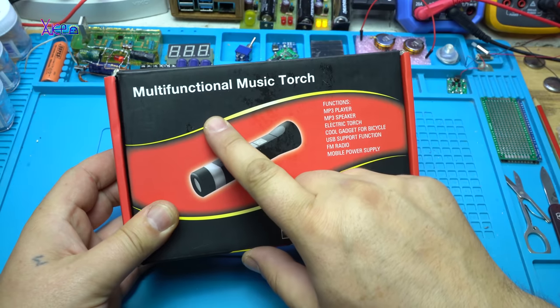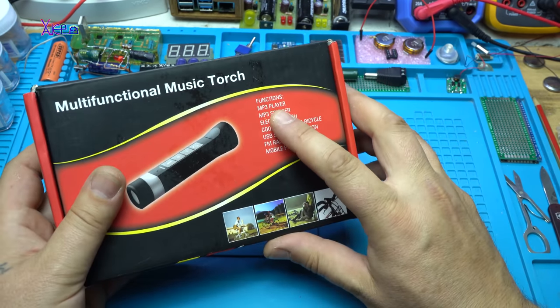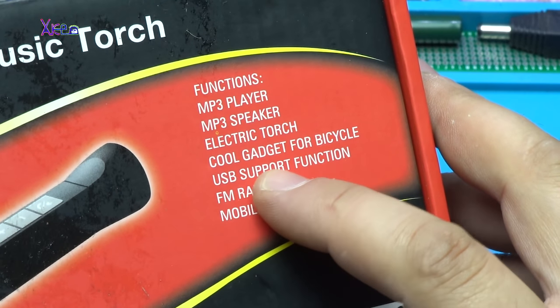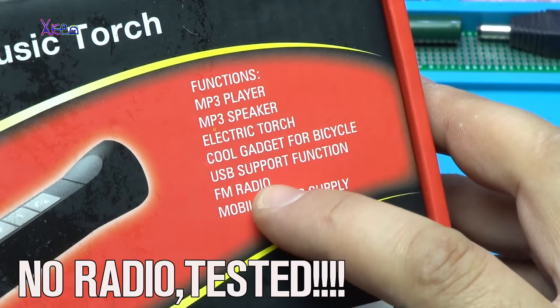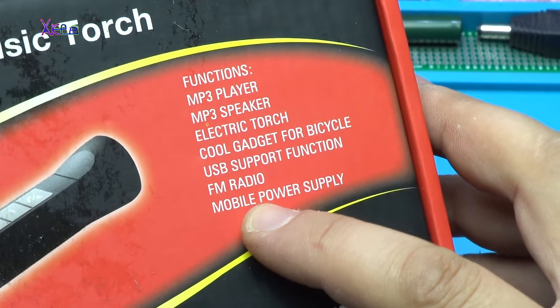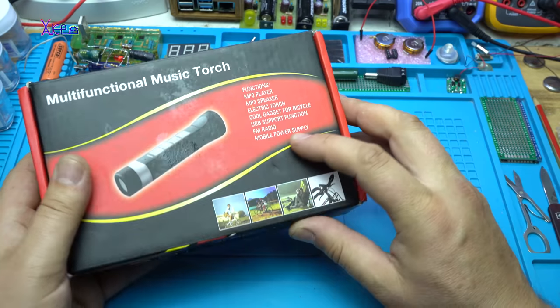So it's a multi-functional music torch. The functions are MP3 player, MP3 speaker, electric torch, cool gadget for bicycle, USB support function, FM radio — no way, I'm gonna test that for sure — and mobile power supply.